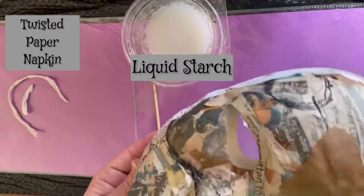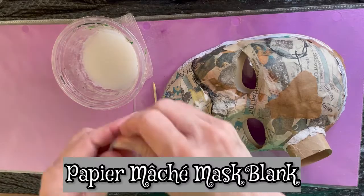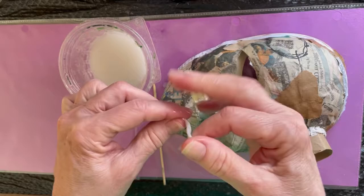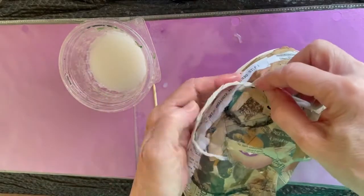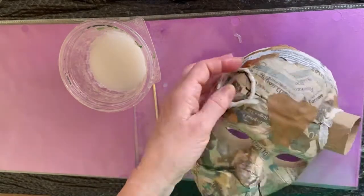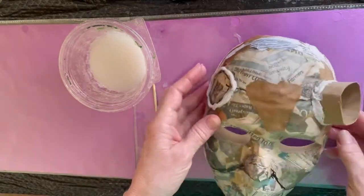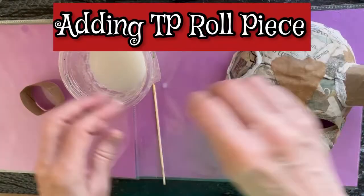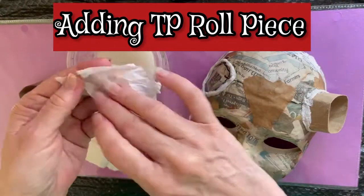I began with one of my papier-mâché mask blanks and I'm adding horns to it in a very simple way. I'm forming a little ring using a paper napkin that's twisted — just a little piece — and I dipped it in liquid starch. This is going to be the size of the circumference of the base of the horns. You can make the horns any size you want, but mine are about 15 inches tall for this particular mask.